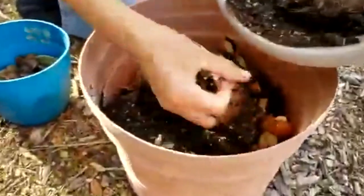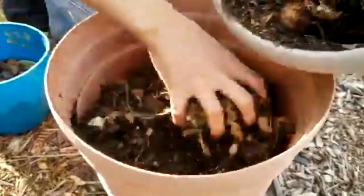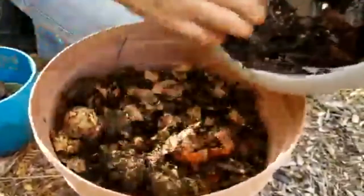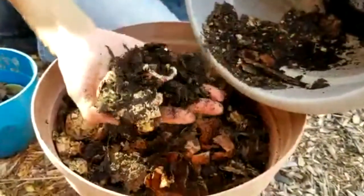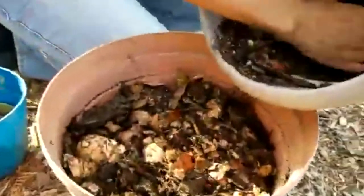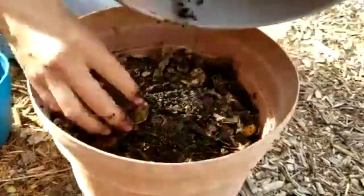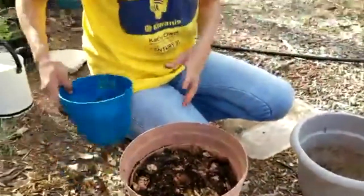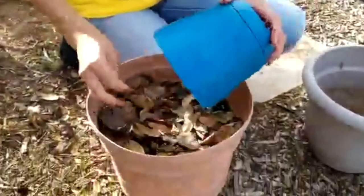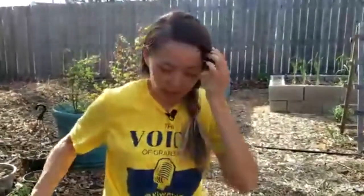You can see that the eggshells haven't decomposed yet, but that's okay — they can just stay in there and be reused again. Not everything actually broke down over the winter, but we can reuse the old compost even if it's only half broken down. I'm going to use some more dry leaves to cover it and keep it moist. If you have more leaves, you can put more on top.